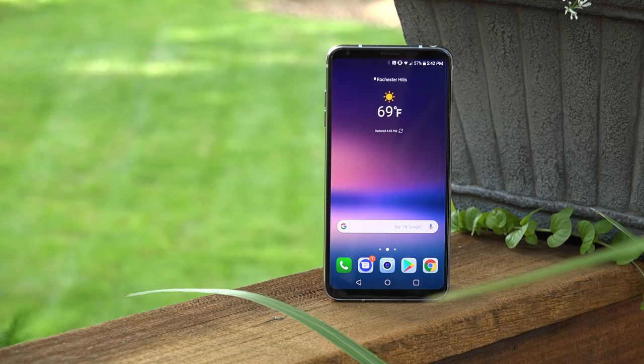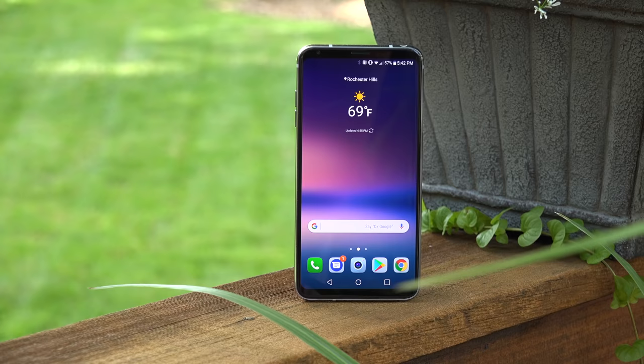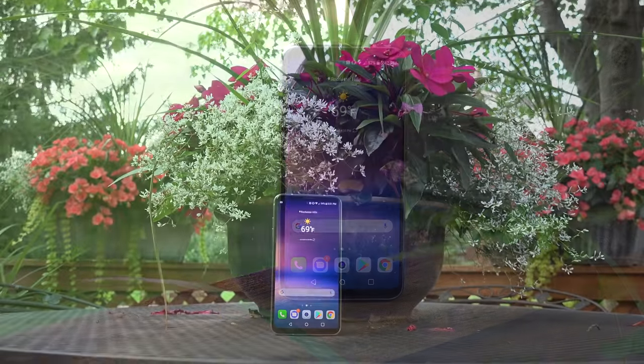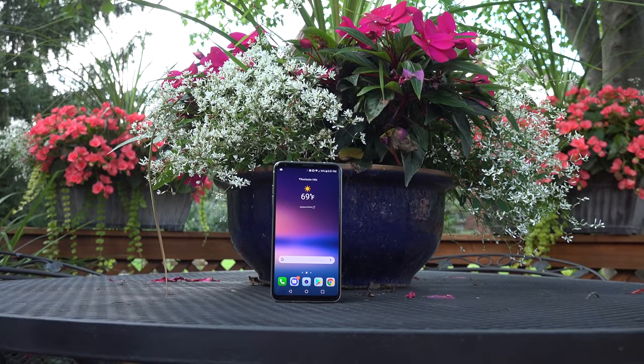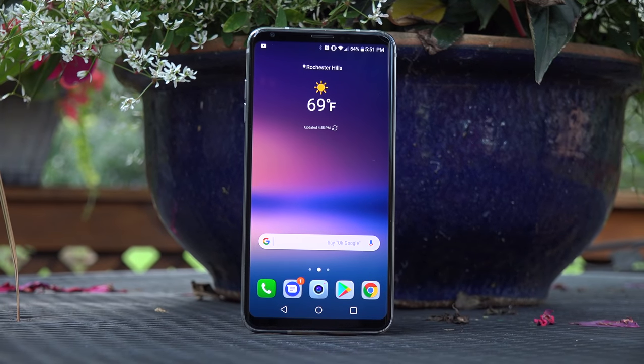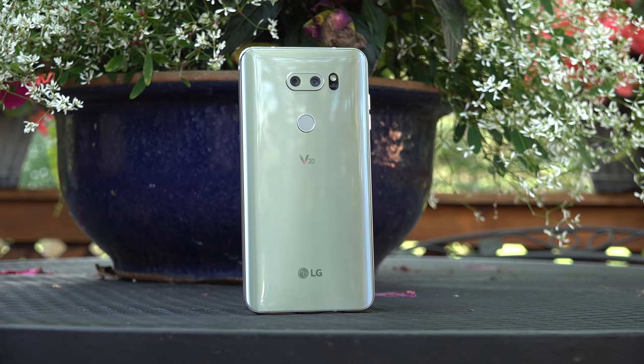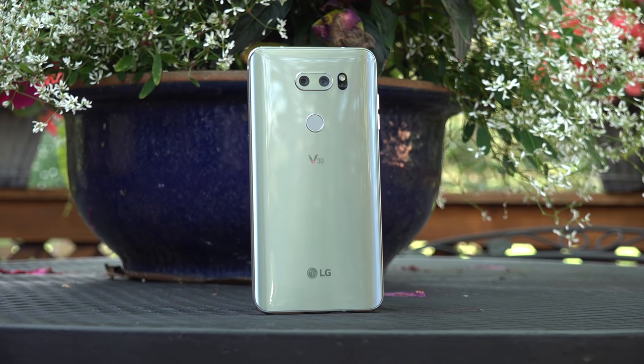It's not very often I can say a device is a home run from its feature set, to the way everything works, to its design, display, and camera system. It's easily my favorite Android smartphone this year, and this would be my daily driver if it was a final review unit—though we still have to wait for that to come in. If you enjoyed this video, please let me know with a like, and I'll see you in my next one.